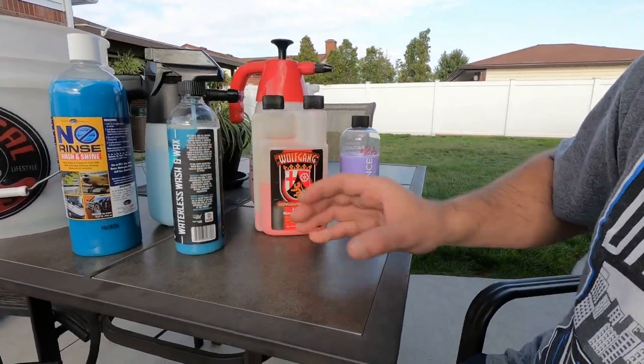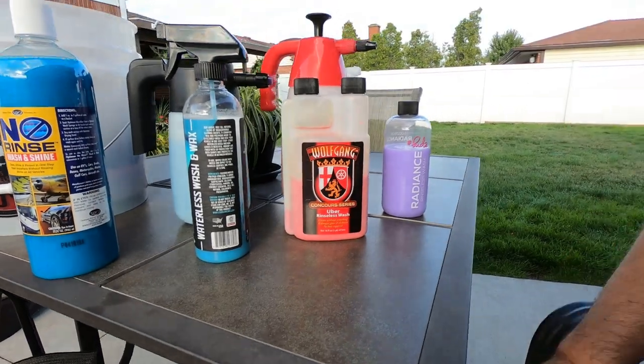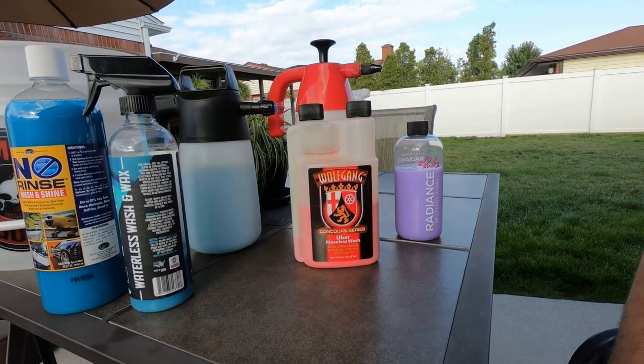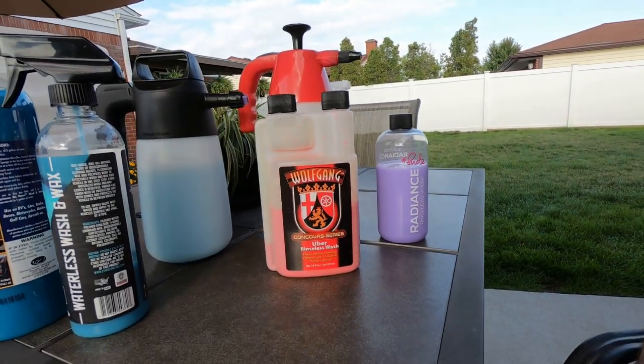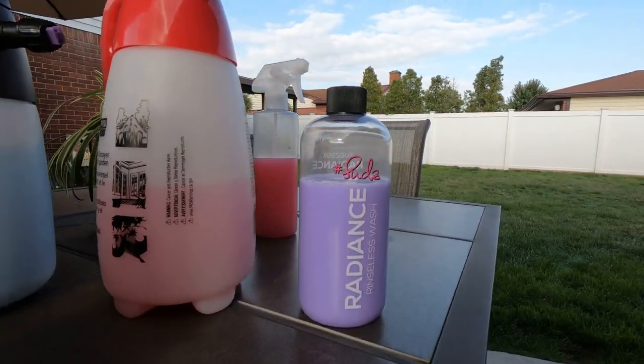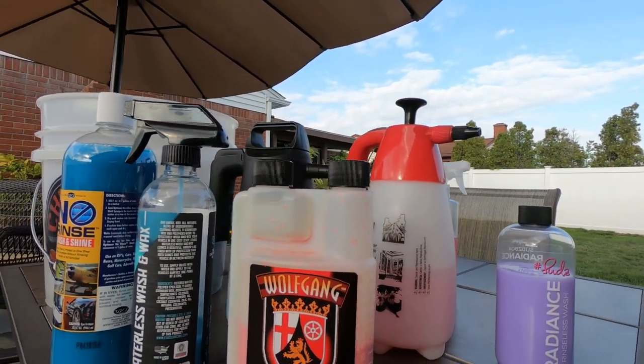I'm behind on making videos — I need to get some out soon. It's been raining a lot, even last week, and I've got to cut the grass again, so it's been hard to get a detail video out. I still want to make a video on this foamer here and try out some different products. You guys tell me what you'd like to see, and I'll work on getting those out. Have a great one!